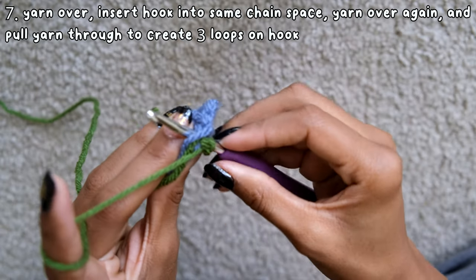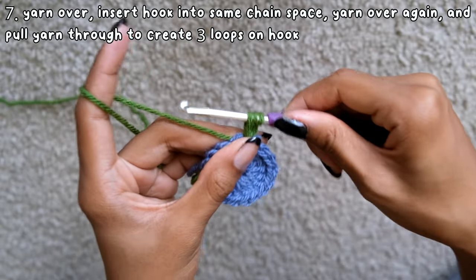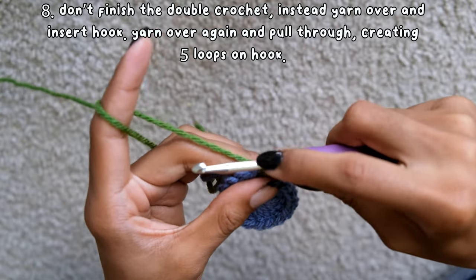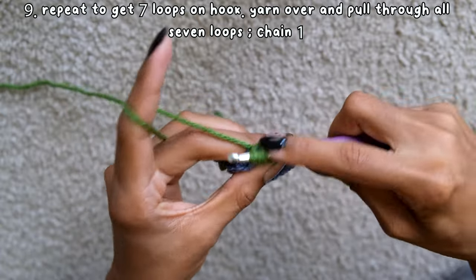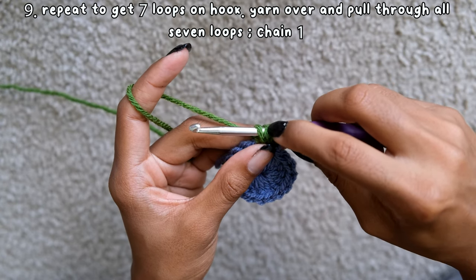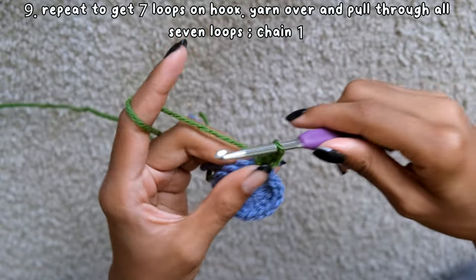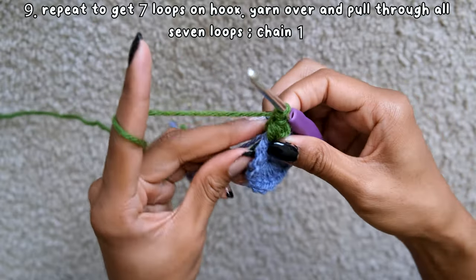For this row, you're first going to yarn over, insert the hook into the chain space, yarn over and pull through — this creates 3 loops on your hook. Instead of finishing the double crochet, yarn over again and pull through, making 5 loops. Do this one more time to get 7 loops on your hook, then yarn over and pull through all 7 loops. After that, chain 1 and start going into the next stitch. If you pull up a bit after each time you create the loops on the hook, it makes it 10 times easier to pull through all 7.